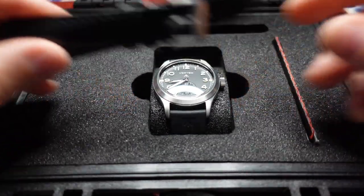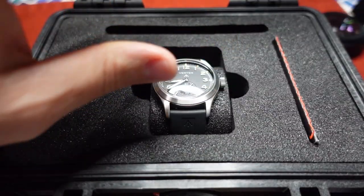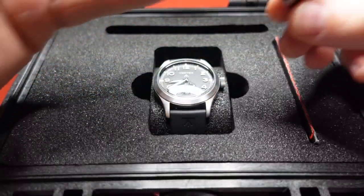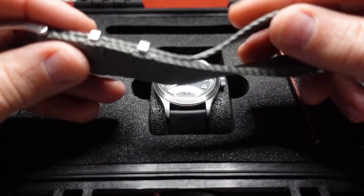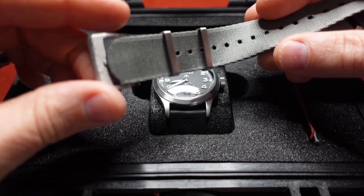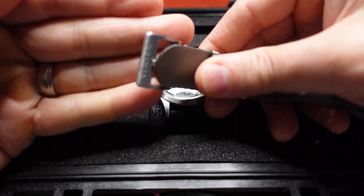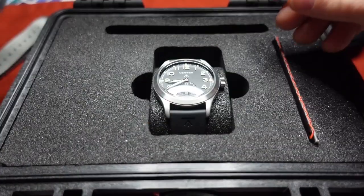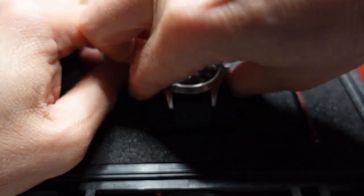The leather strap has a very interesting red leather underneath that looks almost pebbled. I also got a Vertex NATO strap, so nice strap options right out of the gate. It's very silky and smooth — kind of nylon — not as rugged and tough as I'm normally used to with some NATO straps. You have the Vertex name on the buckle as well, which is a nice touch.